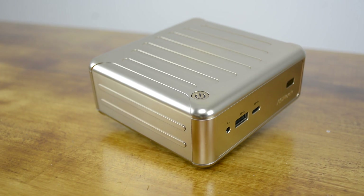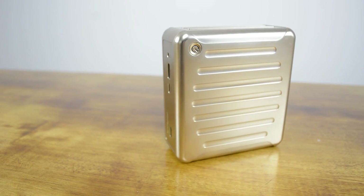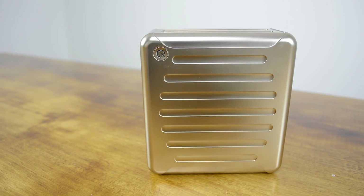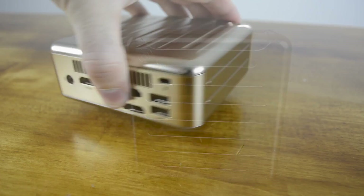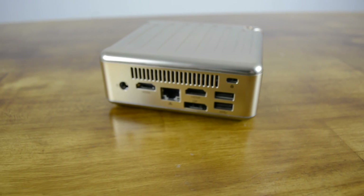There are three configurations to choose from. The cheapest is a $140 barebone that lets you install your own mSATA SSD and laptop DDR3 memory, and this is the option we went for. For $220, ASRock is offering a complete version of the B-Box N3000 that includes a 128GB SSD and 4GB of DDR3 memory, which seems like a pretty fair deal, although keep in mind you still need to bring your own operating system.